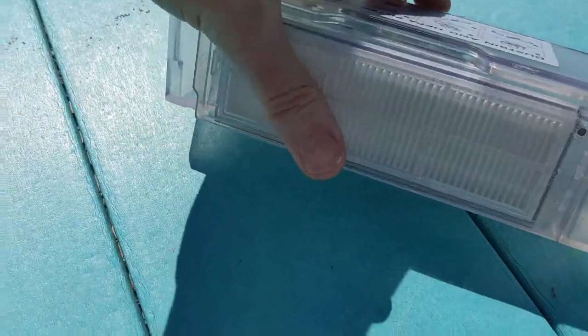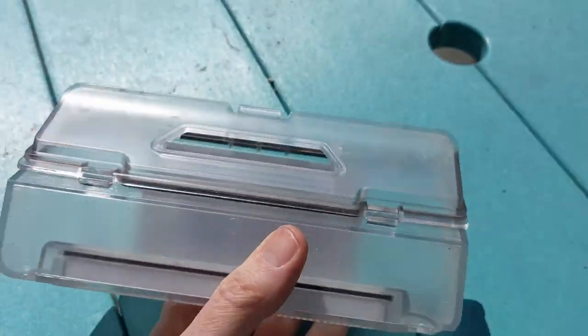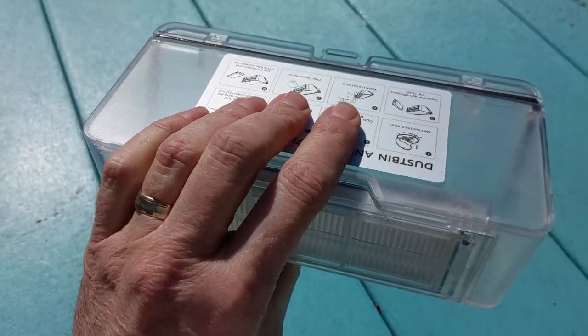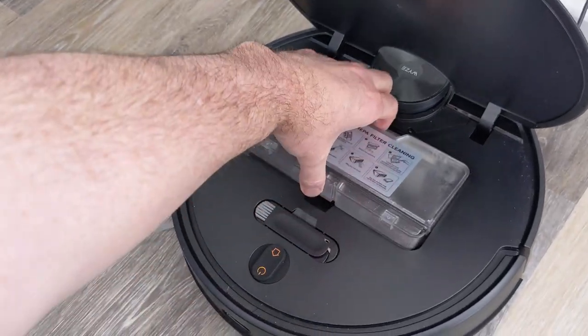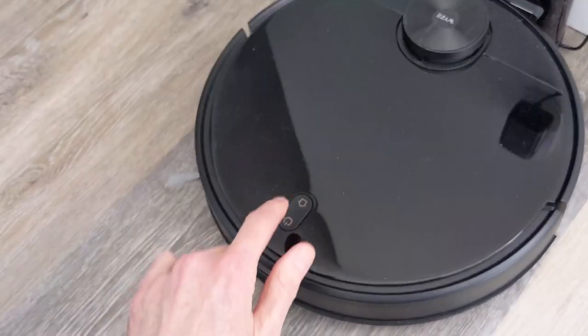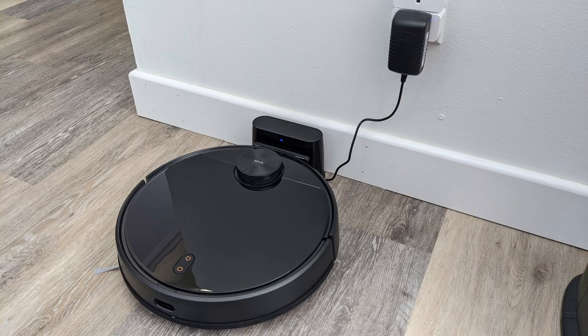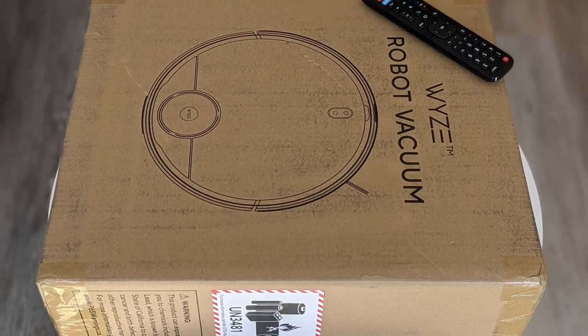We'll go ahead and put everything back together, take the dustbin and put it back into our vacuum. Once the dustbin is back in, we close the lid and let the vacuum charge so it's ready for our next home vacuuming session.